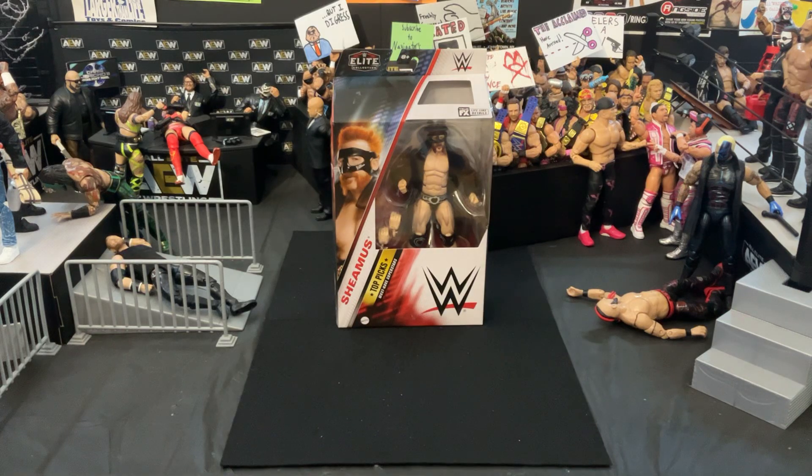Hello! My name is Navigator, and in today's video we're going to be taking a look at the WWE Elite Top Picks Sheamus figure. This is from the recent Top Picks line that came with Cody Rhodes and Logan Paul alongside Sheamus himself.